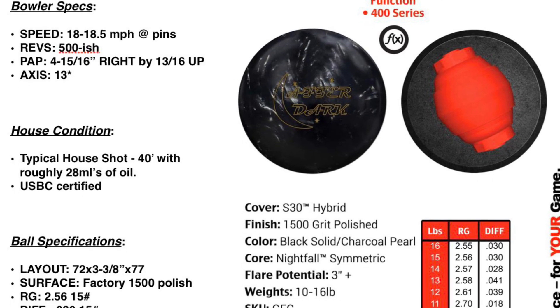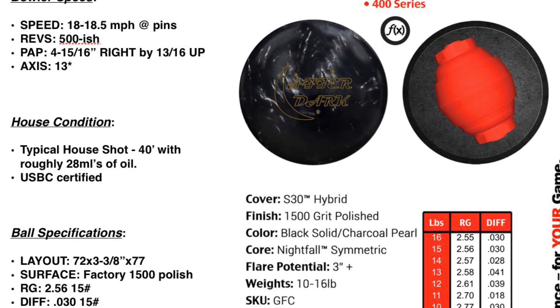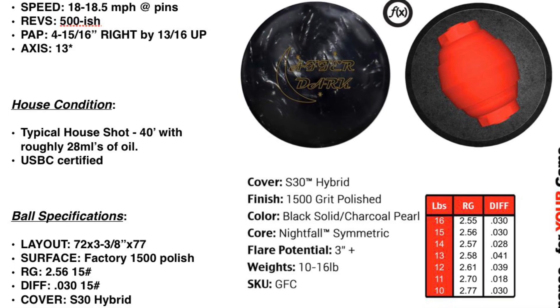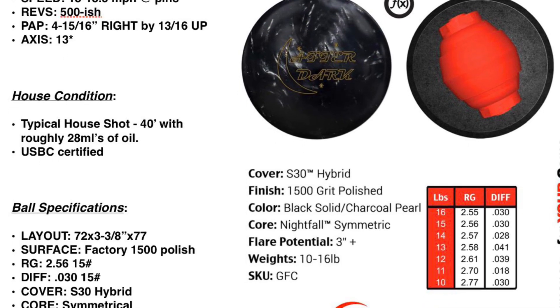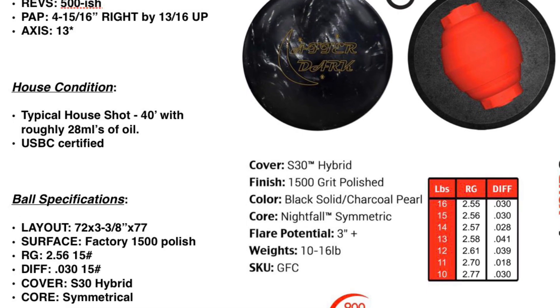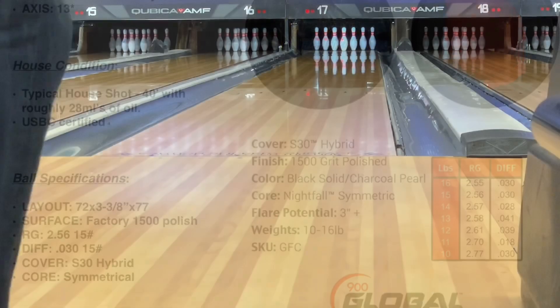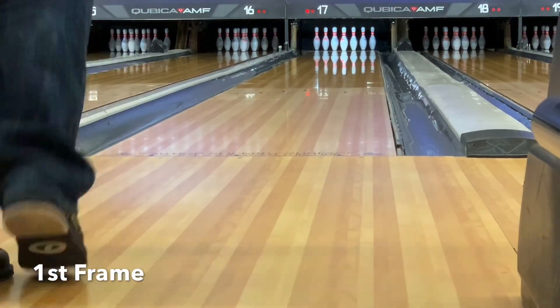The layout on this is 72 x 3-3/8 x 77, which is a 3-3/8 leverage drill with the pin under. Differential 030, RG 256. That wouldn't lead you to believe this ball has a lot to it, but I think you're going to be surprised.